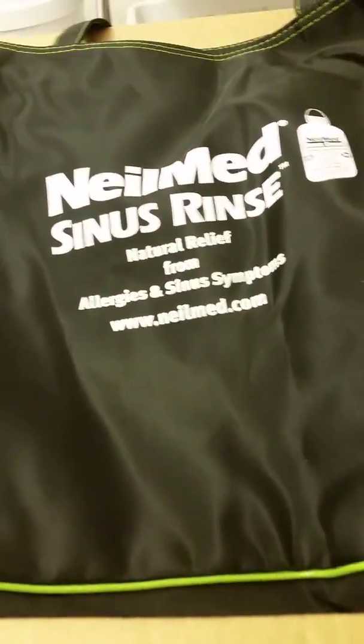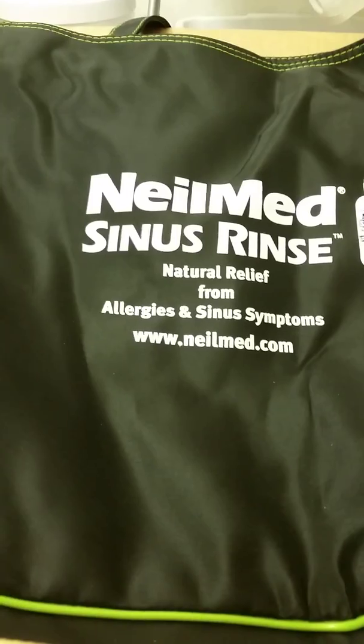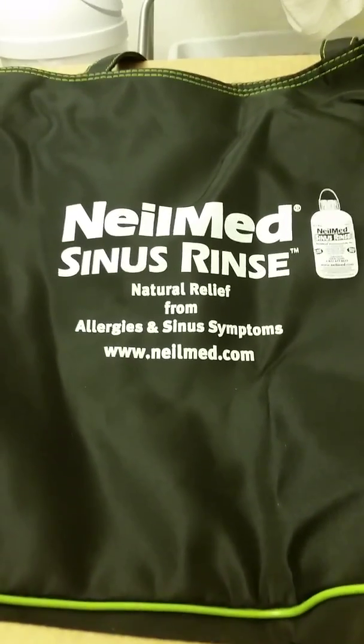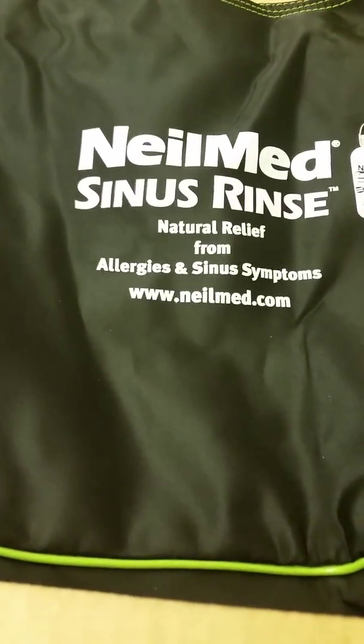Hi there, I just got this package from the UPS guy and I wanted to do an unboxing. I already did it once but my video was too long so it cut me off, so I'm gonna try to be a little quicker. This is what I got — it's a Mom's Meet mom ambassador party.